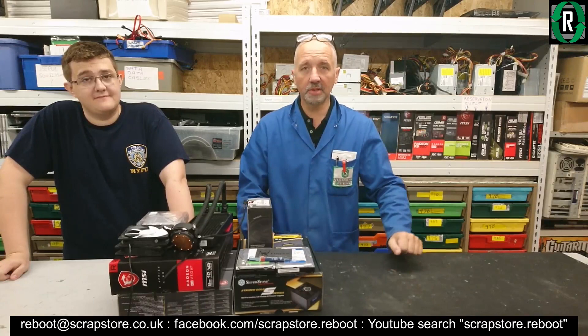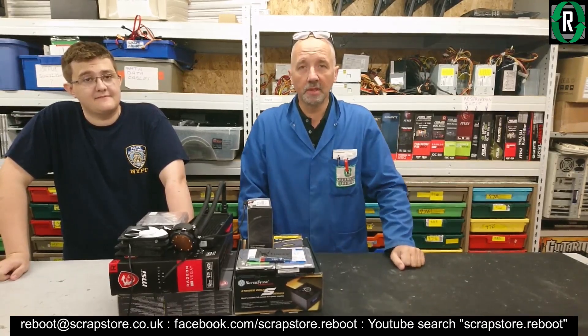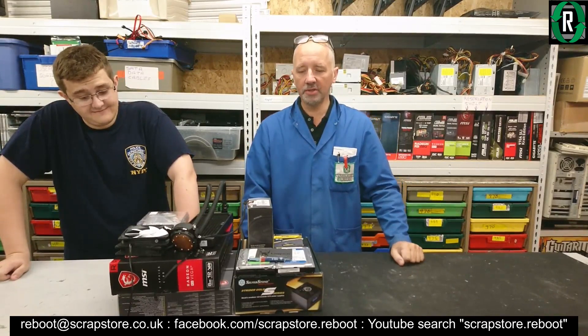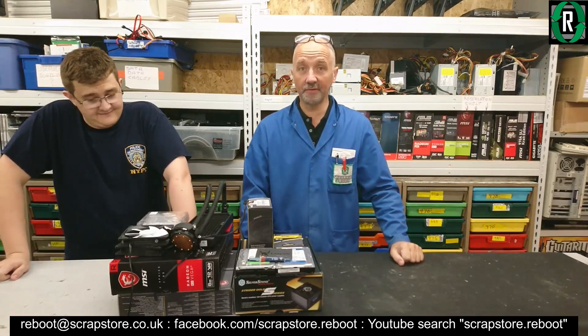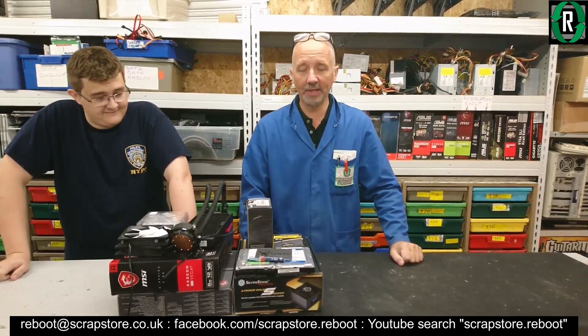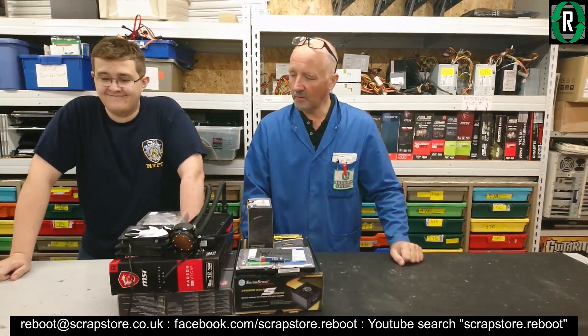Hello folks, welcome to another video from Project Reboot. Doing a build today — Jack's doing a build. Jack's bought a whole load of new components, so we'll run through those, but one of the items is not new — very, very old actually. So what have we got then, Jack?